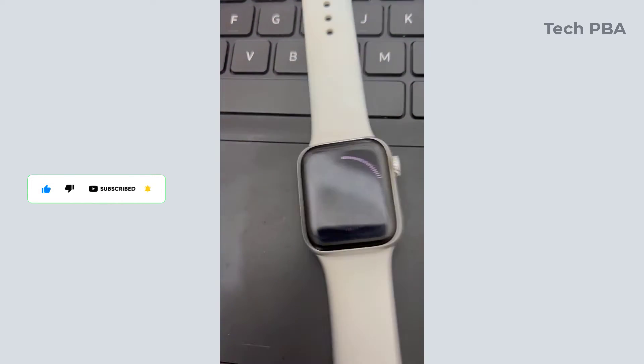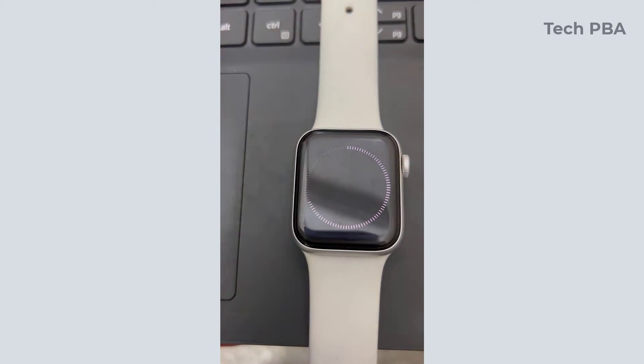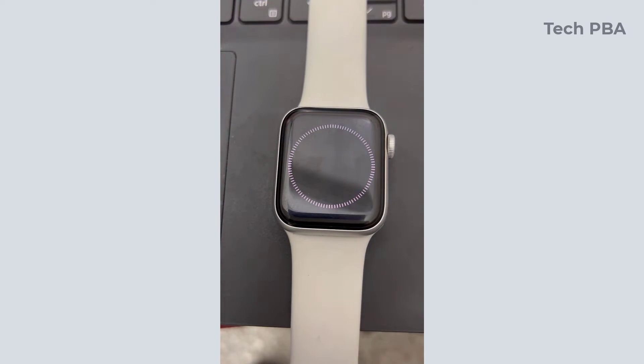It will go through this process for a couple of minutes — just make sure to be patient with it until you see the Apple logo on the screen. Afterwards you will see the initial setup screen.